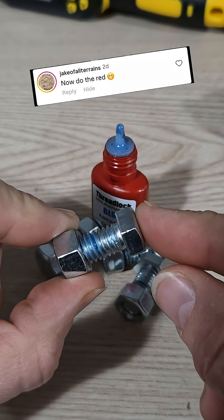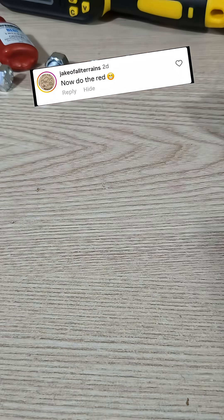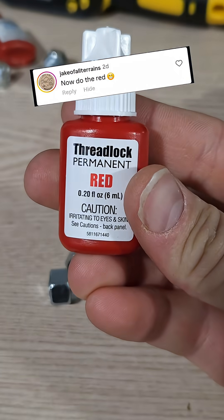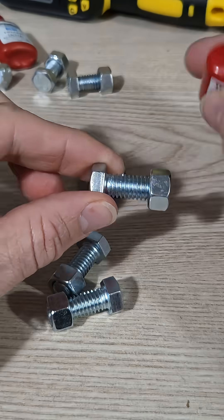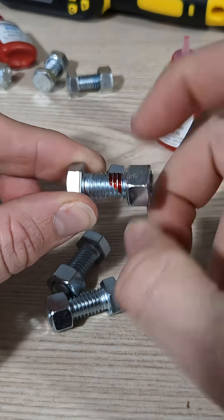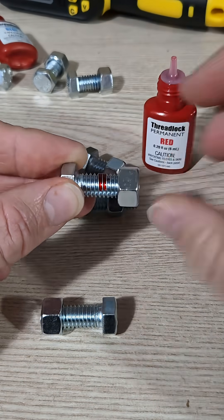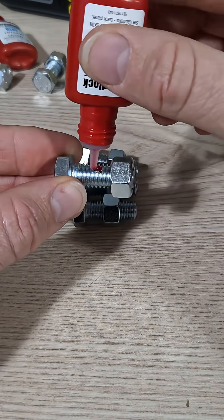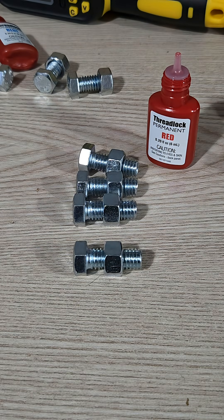I tested to see how strong blue thread locker was when you don't torque down the bolts. So now let's try red. I'll let those sit for a day and then go ahead and test them with the torque screwdriver.